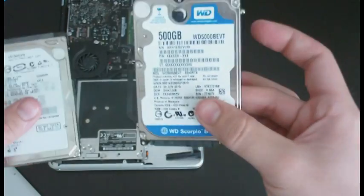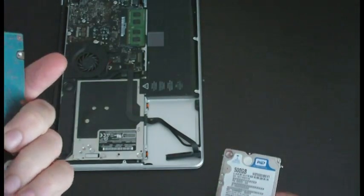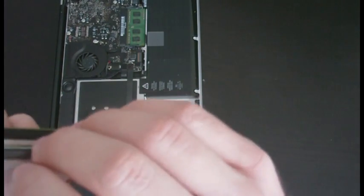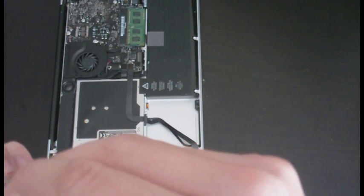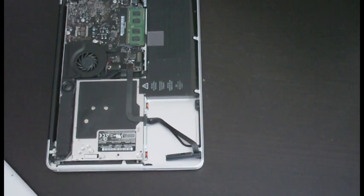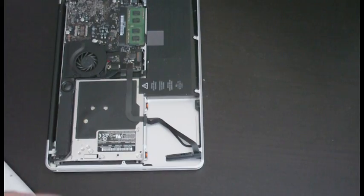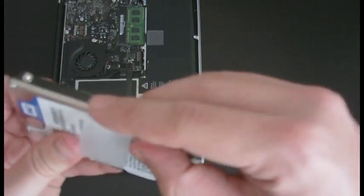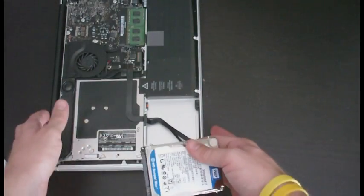Now we've got the new screws and the new hard drive — we need to get this plastic pull tab off the old drive. We're going to place it in about the same spot on the new one. You should be able to just peel it off and put it right onto this one. The reason you do this is so you can pull the drive out again whenever needed.